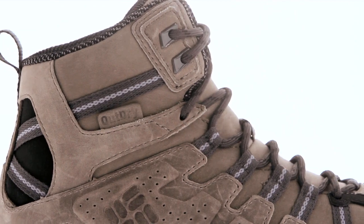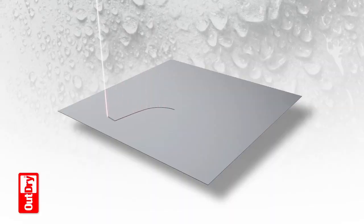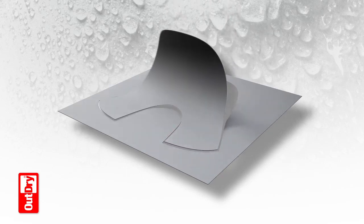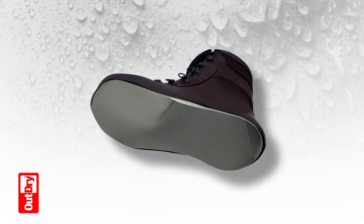Our innovative, absolutely waterproof, highly breathable OutDry technology uses a patented lamination process that bonds a waterproof membrane directly to the shoe's outermost layer, so your feet stay dry, warm, and comfortable.